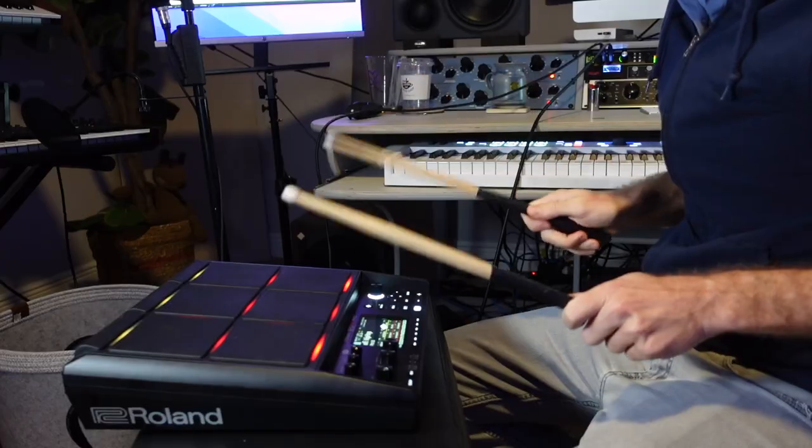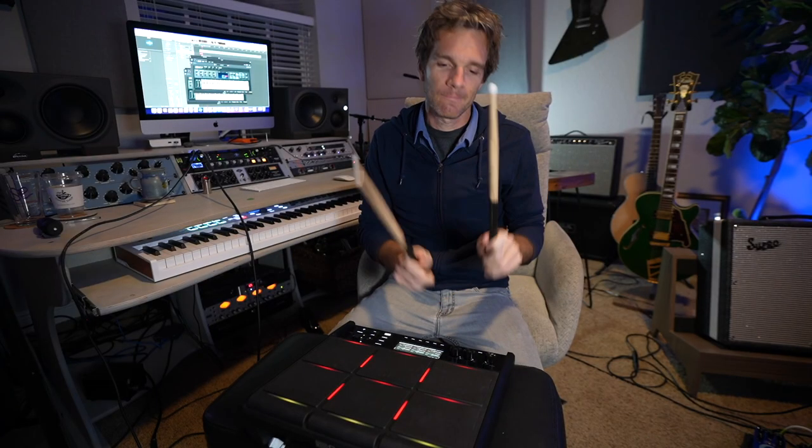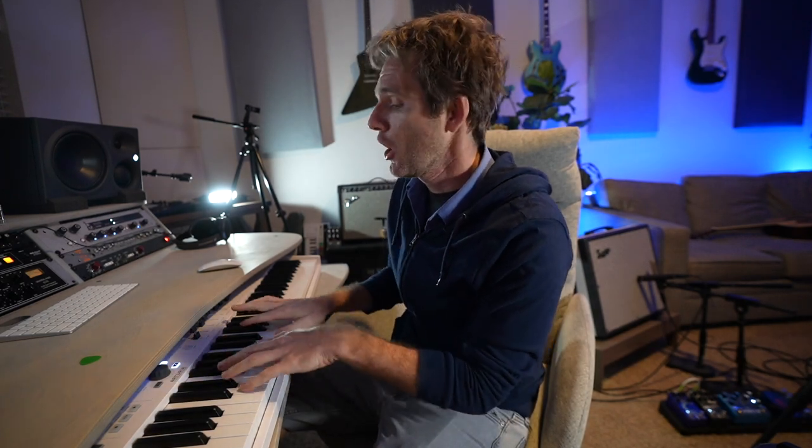So we're just going to try to make a lo-fi track and see what happens. Now I have this DX7 patch and it sounds lo-fi to me, so we're just going to add that to it and see what it sounds like.